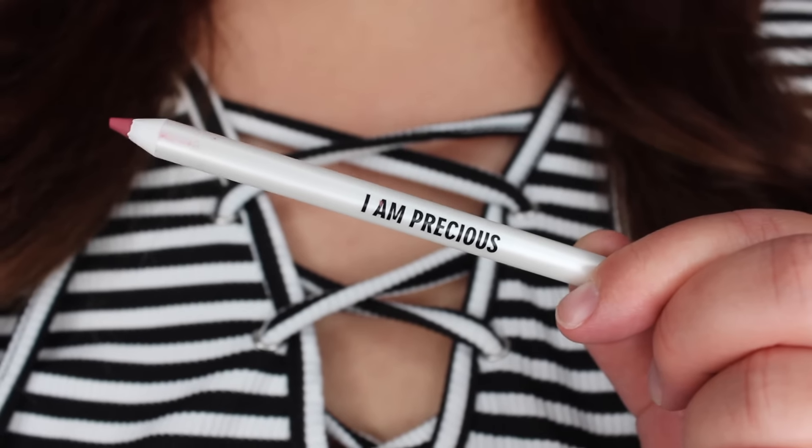Next up we've got a lip liner from Real Her. On my FabFitFun unboxing that I just recently posted, a few of you guys commented and let me know there would be Real Her products in this box — I try to avoid spoilers but it's okay, I forgive you guys. It says it is the Expert Advice lip liner in the shade I Am Precious. There's been so much crossover between FabFitFun and BoxyCharm — Real Her, Oscar Blondie, Dr. Brand — you can really tell when brands are actively seeking out being included in these boxes. Anyway, this is just a standard plastic lip liner. The color's okay.